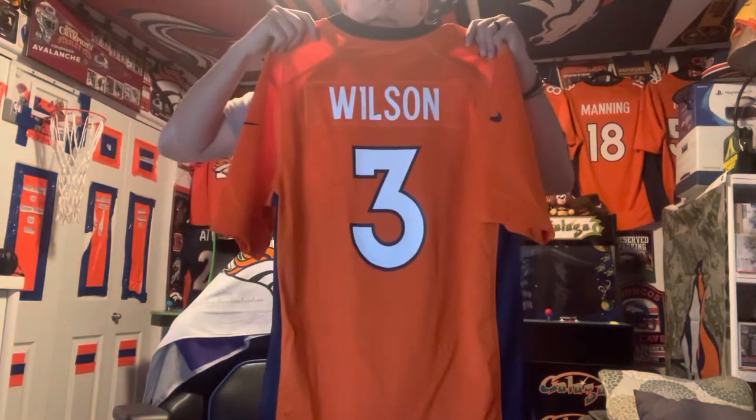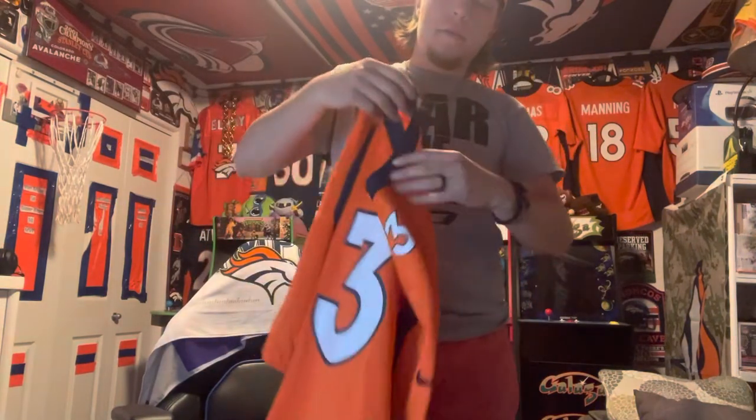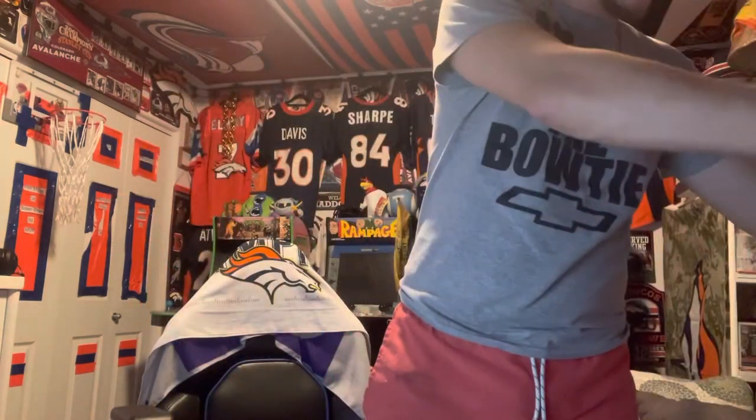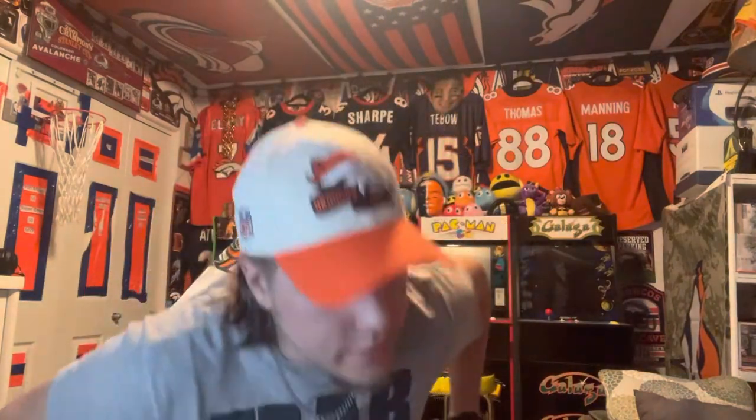On the back: Wilson, number 3, right there. All in all it's a very nice jersey — it feels nice and looks great.